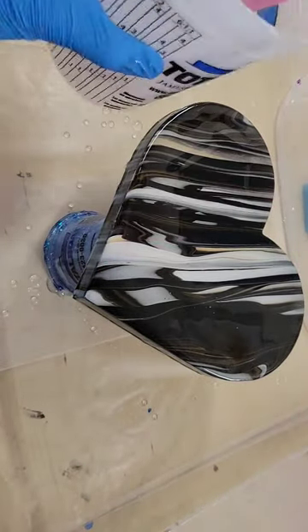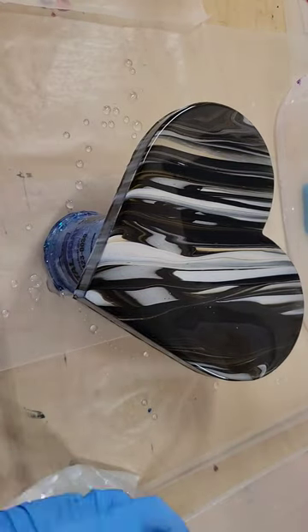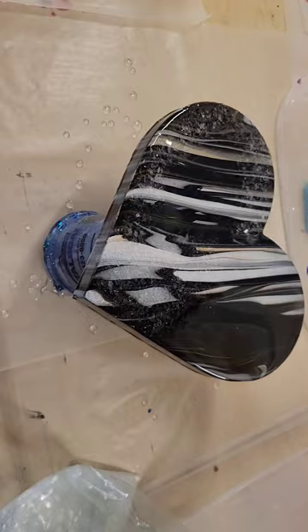Now I'm going in with some clear resin, making sure that everything is covered on the heart — on the top and the sides — then hit it with my heat gun to pop bubbles.